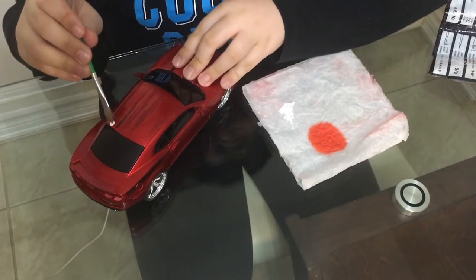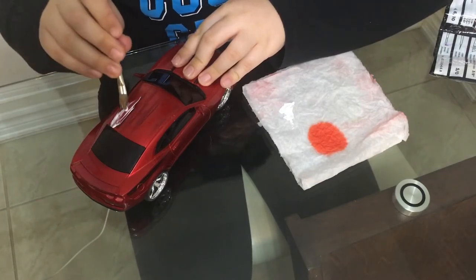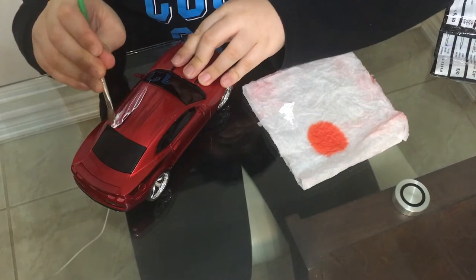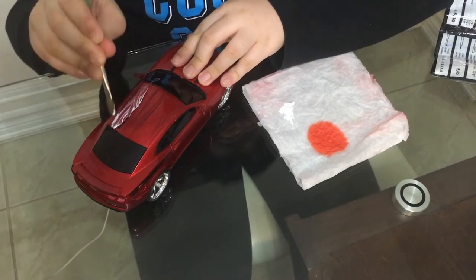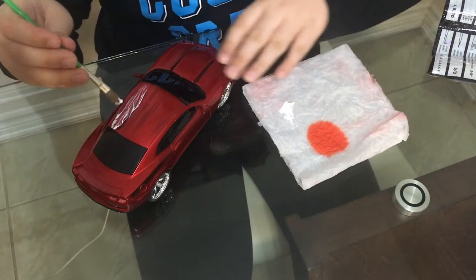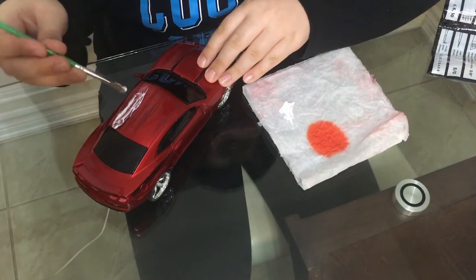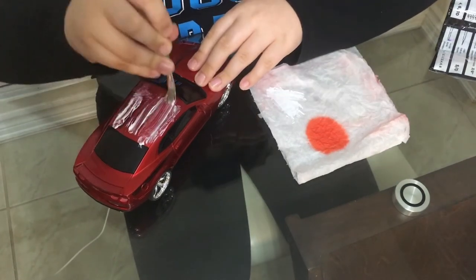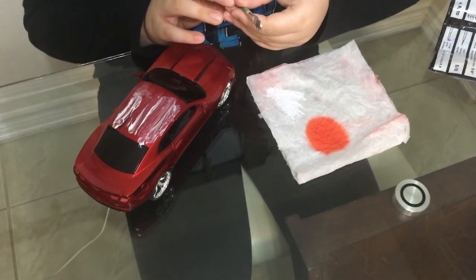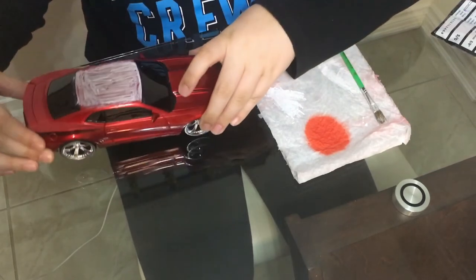Start putting the white paint on your car. Okay, so guys, this is the preview — I'm done with the white.